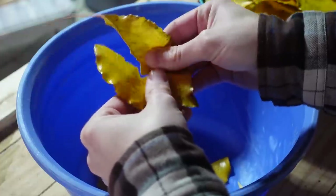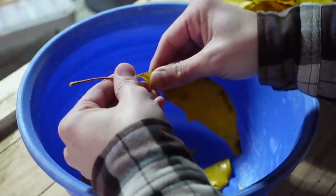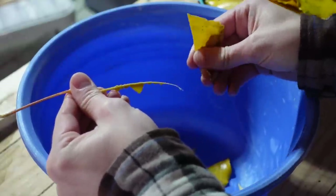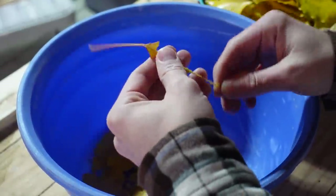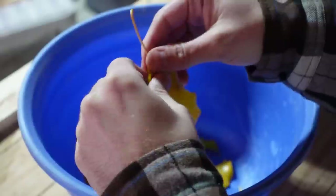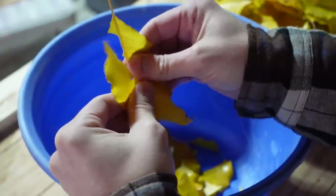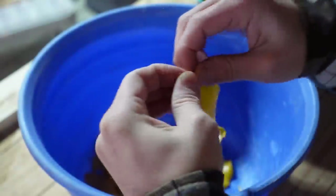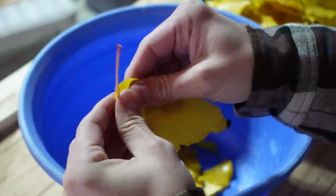The next thing I have to do is get rid of the stem that grows in the middle of the leaf. In botany this is called the midrib, but I think it's going to be too thick to break down in my pulp and probably not work very well in the paper, so I'm getting rid of them. I'm doing that just by tearing each side of the leaf and sorting it into a bowl.